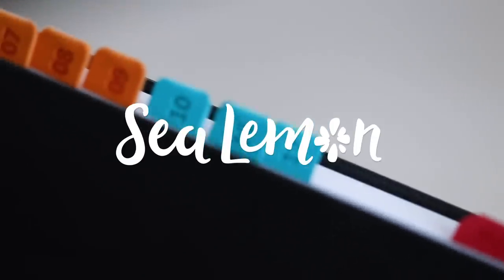This is going to be a long nerd-out session of planners, so I hope that's what you came for. Hello, it's Jennifer from Sea Lemon.